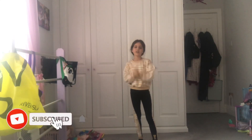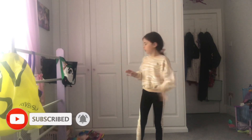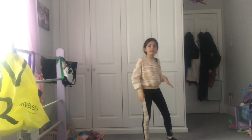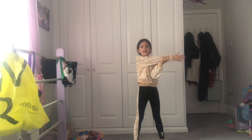Hi guys, welcome back to my YouTube channel. So I might just do a back bend, but if you can't, just practice on your wardrobe like I'll be doing. So yeah, first I'm gonna stretch.